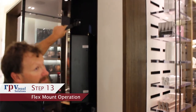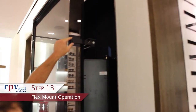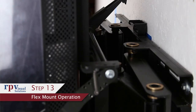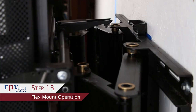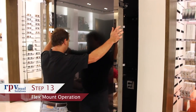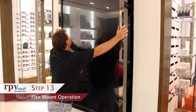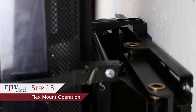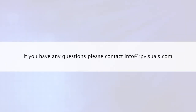Step 13: Flex mount operation. The 82P FlexMount utilizes a simple hook and latch retention system. Pull the spring-loaded latch down to release the hook, allowing the mount to flex in and out of position. Lock the mount into closed position by pushing the display all the way back until the hook fully latches. If you have any questions about the installation of this mount, please contact us.